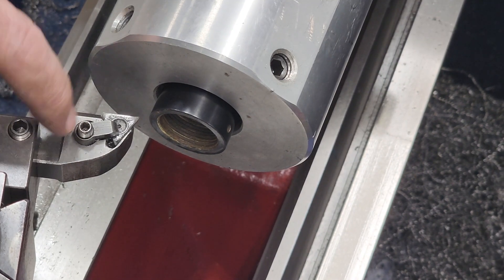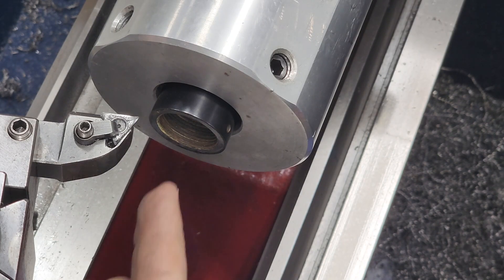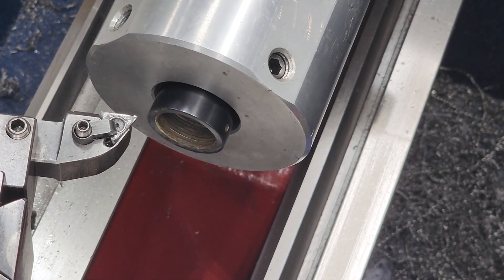Alright, so I have it dialed in here and I'm just gonna skim the front - we're gonna see how much it takes. I got bushings in there with a mandrel, and I might as well chase the threads while we're at it here. But I'm just gonna do the receiver face and we're gonna see how close it is.